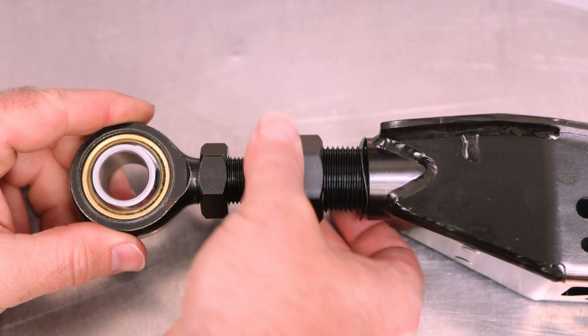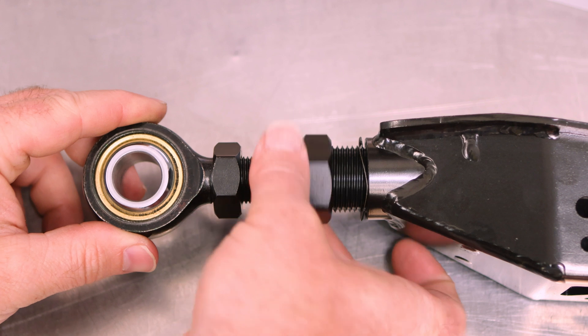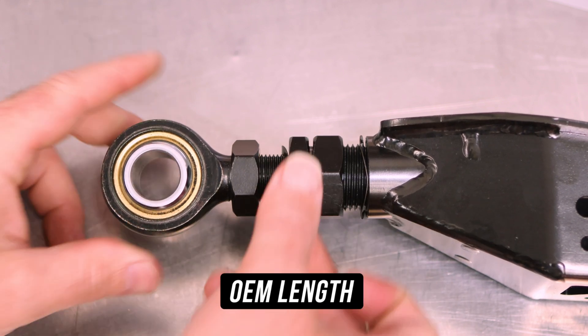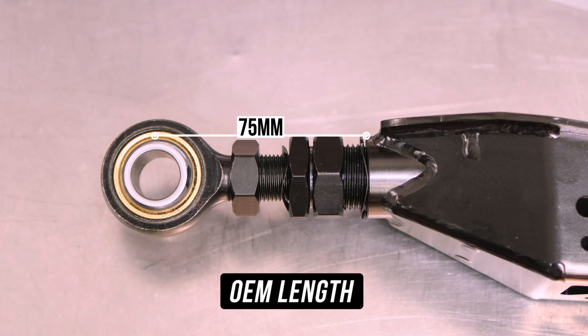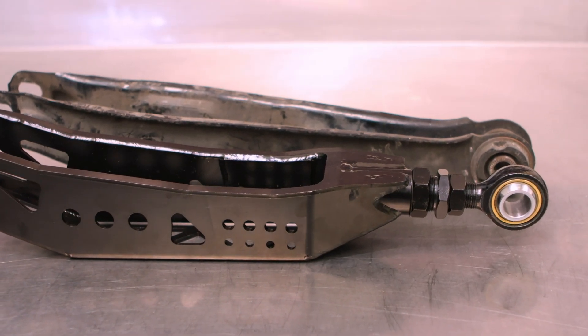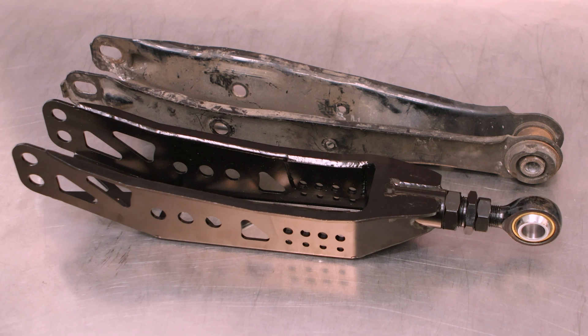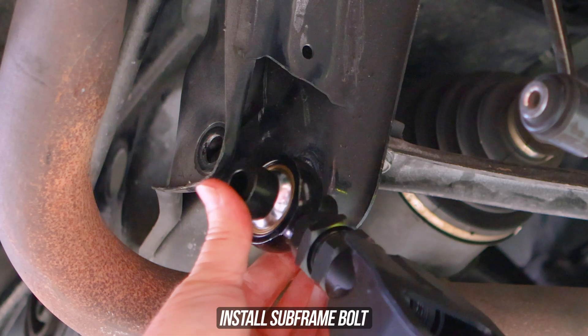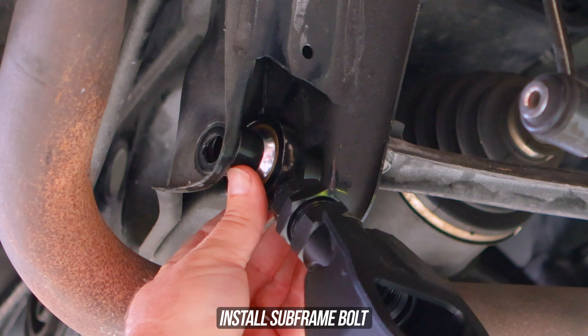This makes sure you have a nice amount of thread engagement on both the extender and bearing. Once wound down, you'd be at OEM specs, and these would measure in at 75 millimeters from the center of the bearing to the edge of the arm, which is made up of 47 millimeters from the center of the bearing to the edge of the extender. If you don't have a tape measure, you can always just compare them to the OEM arms — just making sure you have a healthy amount of thread overlap on the adjuster and the rose joint. We have set ours to OEM lengths.